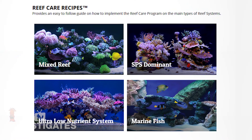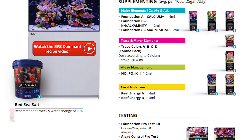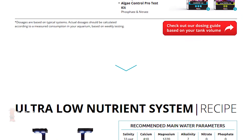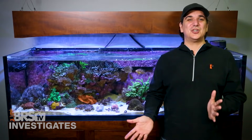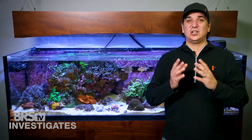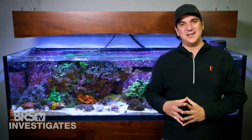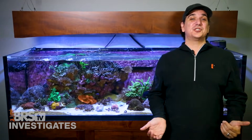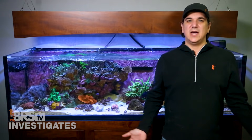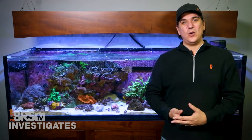Red Sea again calls them specifically reef care recipes and there are four of them based on the type of tank you desire. You will achieve the results if you follow that recipe, but there is no direct advice on how to light the tank, flow options, mechanical or biological filtration — just a recipe for chemistry, nutrient import and export, very similar to the Aquaforest guide. So in the end my goal is obviously the Food Lab's approach to reefing. I'm not quite sure that with this single series we can fully live up to that goal — a clearly defined science-based method with all anecdotal suggestions proven or debunked — but we can start down that path.